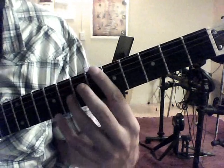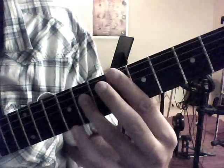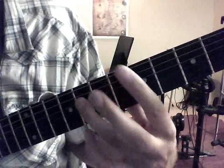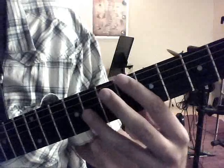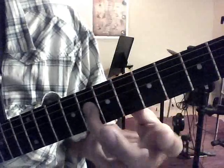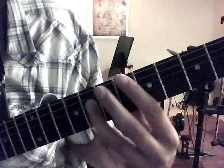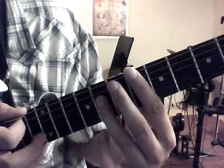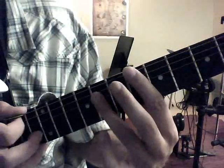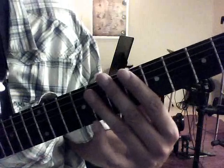For Jimi Hendrix's Purple Haze, I'm going to start on the 6th fret, 6th string, and go to the 8th fret of the 4th string. So it's going to be 6th fret, 8th fret, 6th fret, 8th fret, 6th fret, 8th fret. Now I'm muting them — stopping the sound right after I make it by flipping my palm down to stop the sound after I'm done.